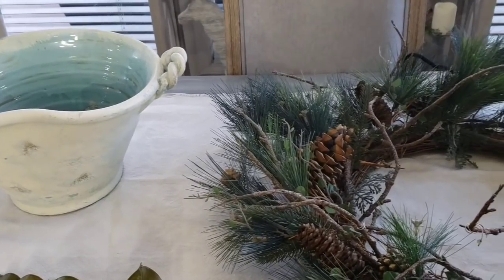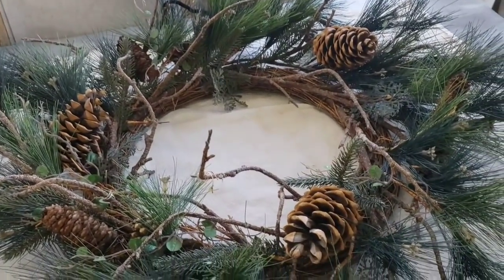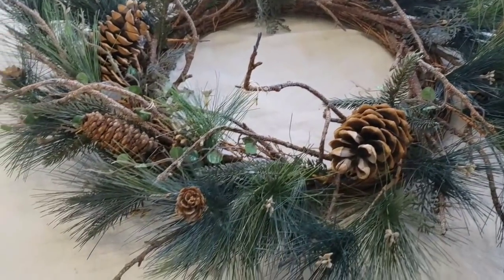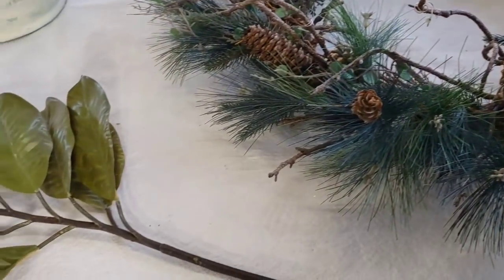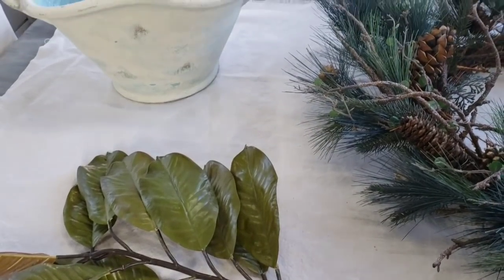Hey guys, in today's video I am going to take three of my Goodwill finds and make them over for Christmas, and then I will share with you how I styled them.